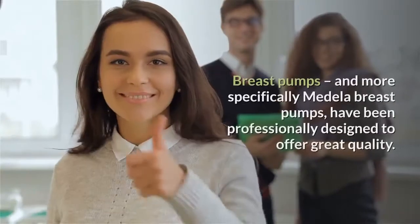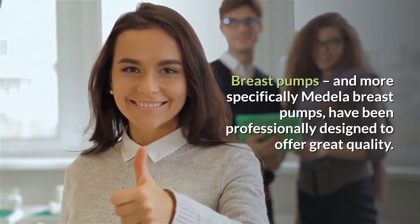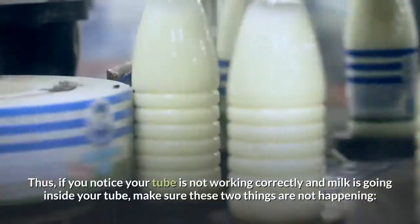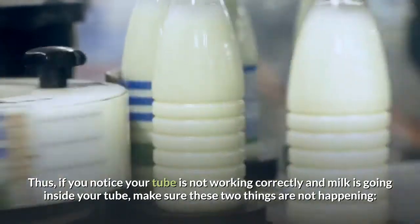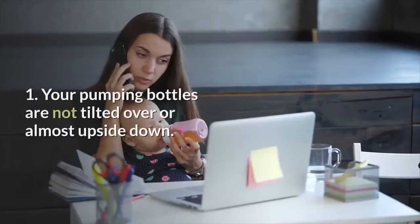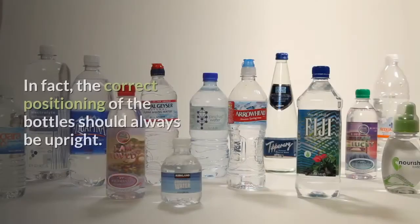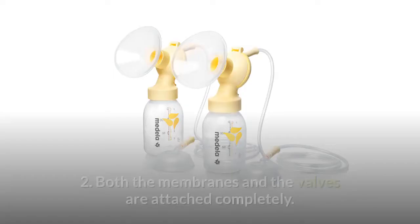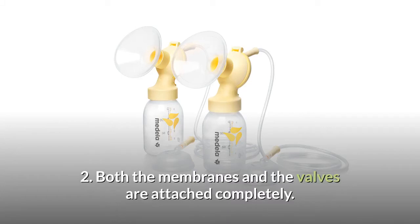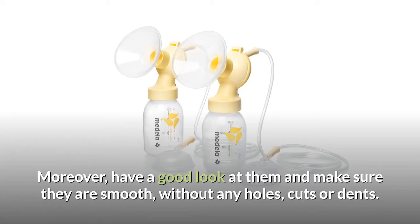To keep in mind: breast pumps, and more specifically Medela breast pumps, have been professionally designed to offer great quality. Thus, if you notice your tube is not working correctly and milk is going inside your tube, make sure these two things are not happening. One, your pumping bottles are not tilted over or almost upside down — the correct positioning of the bottles should always be upright. Two, both the membranes and the valves are attached completely. Moreover, have a good look at them and make sure they are smooth, without any holes, cuts, or dents.